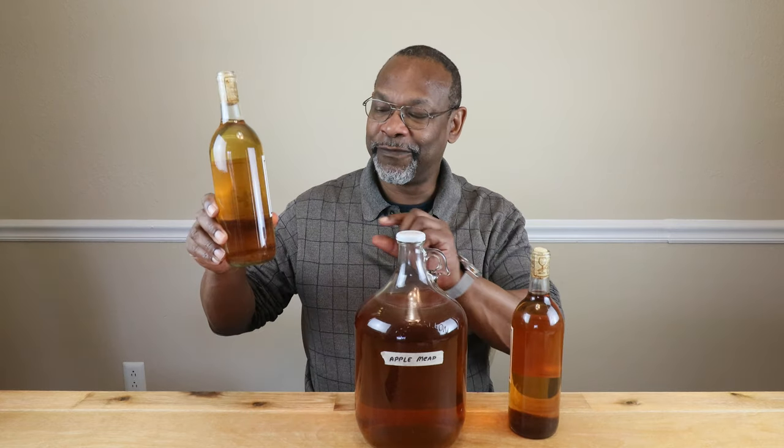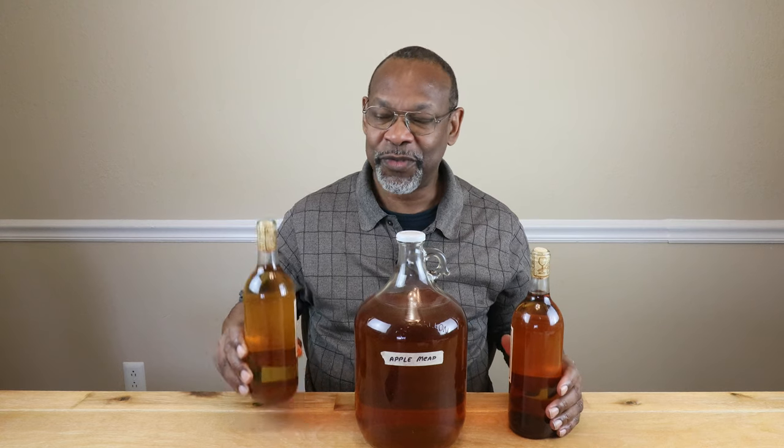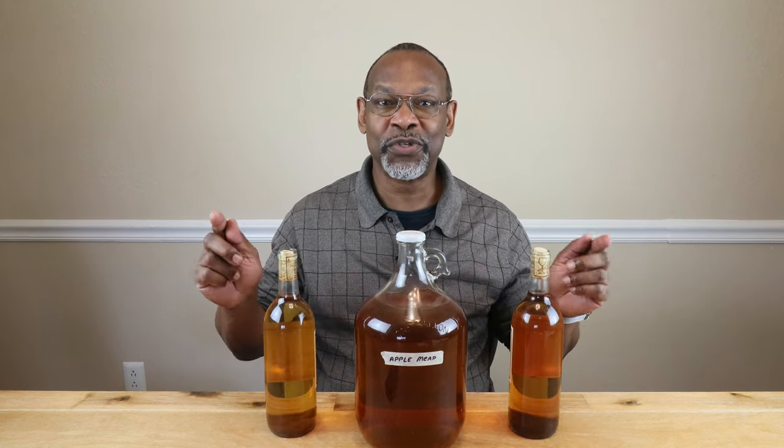Now in this video, we're going to talk about a process in which you can pasteurize your meads without getting that layer of sediment or honey solids at the end result in your wine bottle. Hi, I'm Charles and welcome to DIY Fermentation, your site for doing fermentation on a shoestring budget.